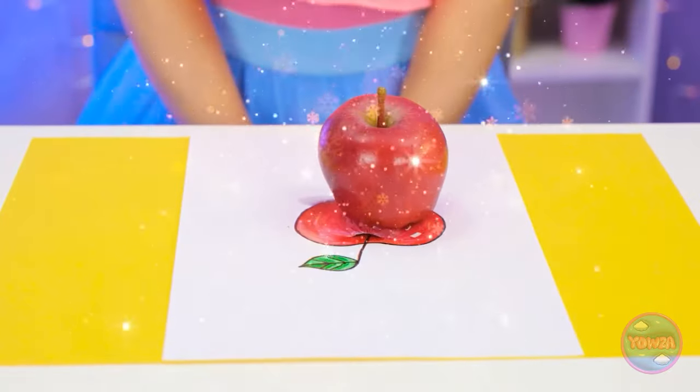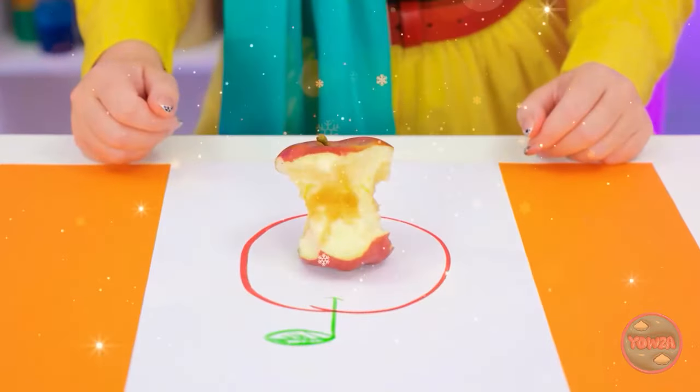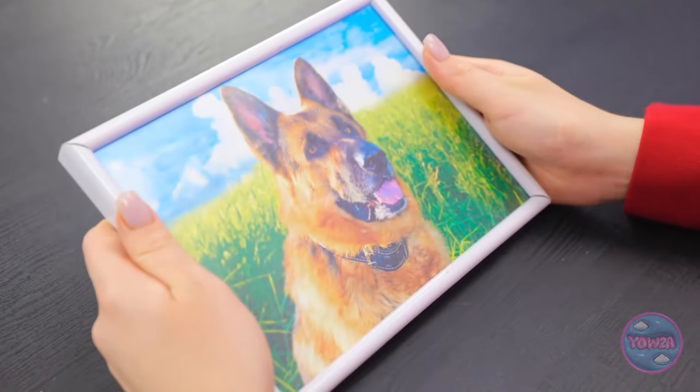I wish I had a real apple! Me too. Someone already chewed through this one! Luckily mine's fresh. My sweet, sweet good boy. So handsome. In fact, why don't you two draw him?